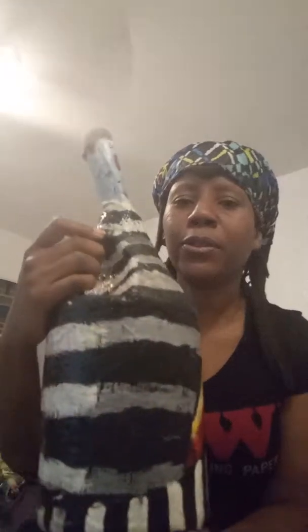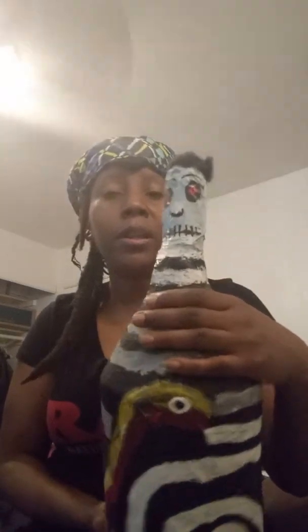I have him on sale at my Etsy shop right now. You can use him as an altar piece, put him in the middle of your kitchen table as a protection piece. Very powerful energy that is infused into this doll. Because when I create, it's all my energy going into each creation.